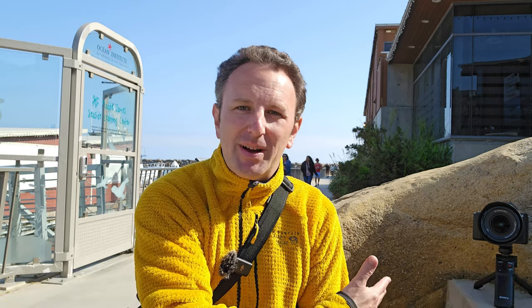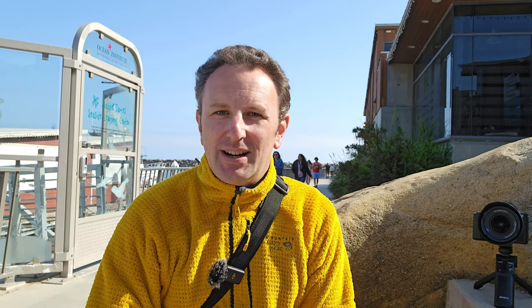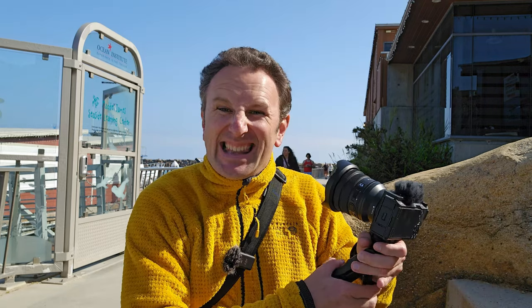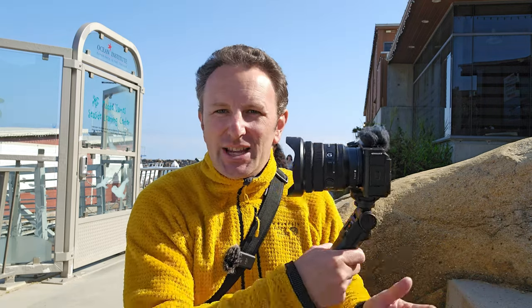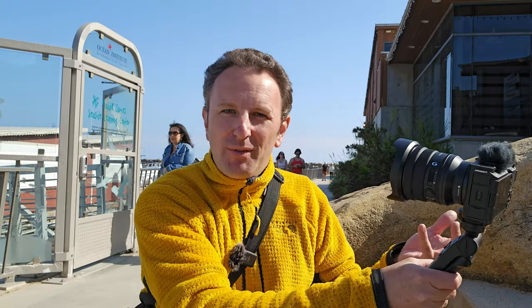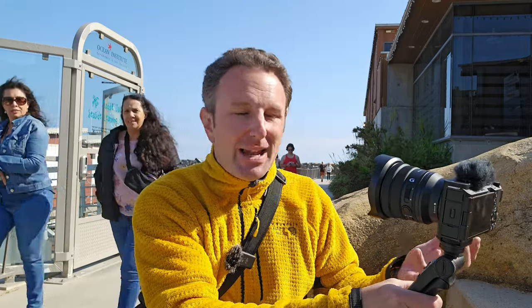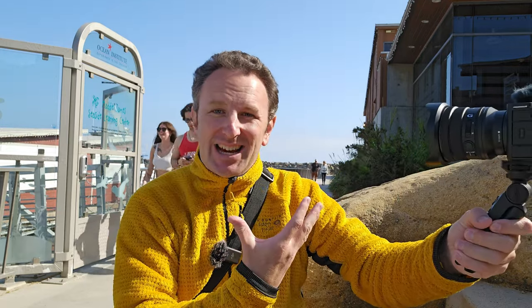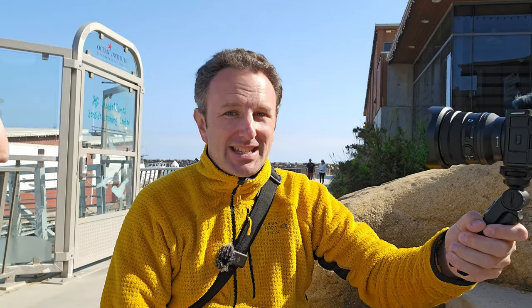But it's not all rosy — this camera is not for everybody. The first con: the kit lens that comes with it is not that useful for vlogging. It's too narrow a field of view, so you're going to have to spend more money on an additional lens to make it wider so you can actually hold it at arm's length and talk into it, which is what the camera is designed for.